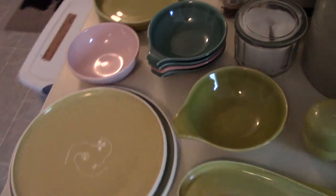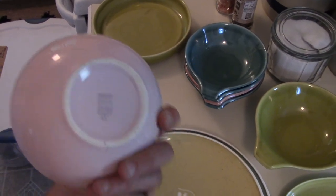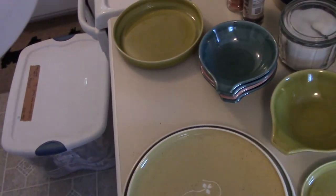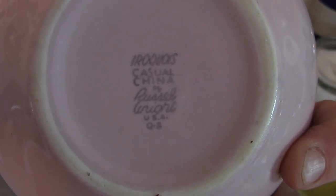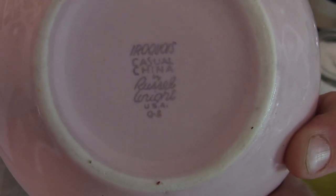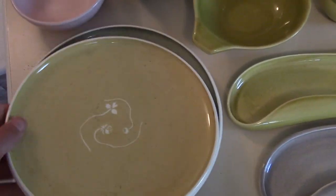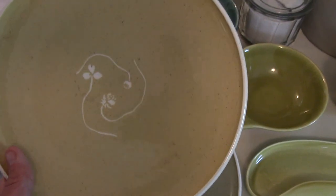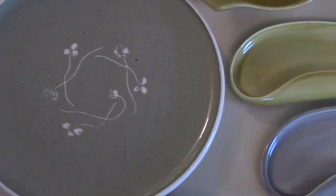So you can see it's basically just — probably all 50s, 60s — just bowls. Let me get a good close-up here. As you can see, this is the Iroquois Casual China by Russell Wright. And some fruit bowls and things. I like these ones a lot. This is the Harker Clover white pattern. I like these quite a lot.